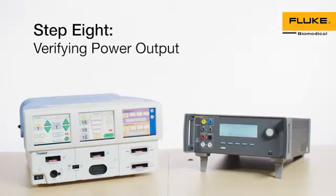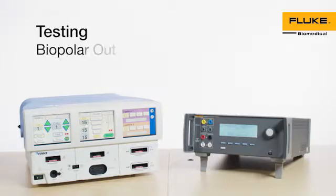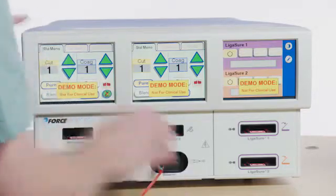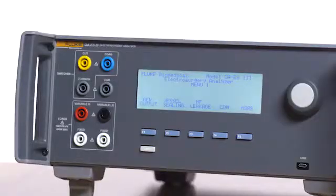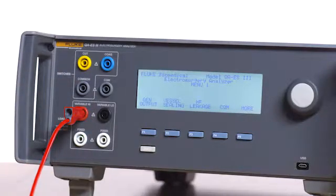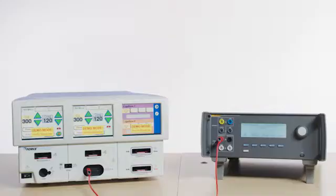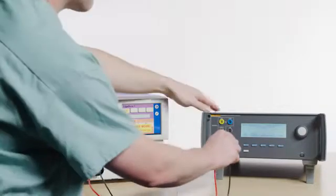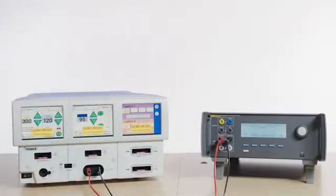Step 8: Verifying power output — testing bipolar output. Connect the red test lead to the left output of the bipolar port on the Force Triad, and then the opposite end of the red test lead to the variable high port on the QAES 3. Connect the black test lead to the right output of the bipolar port on the Force Triad, and then connect the opposite end of the black test lead to the variable low port on the QAES 3.